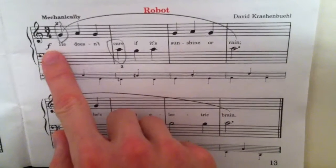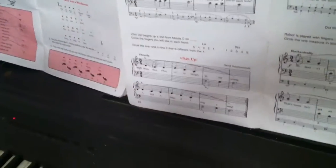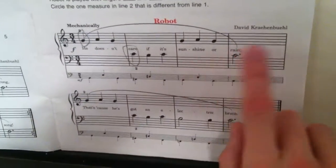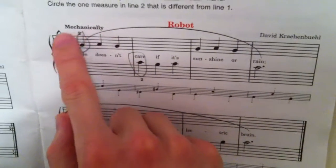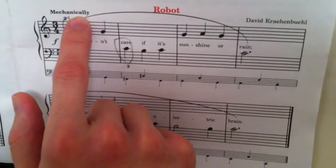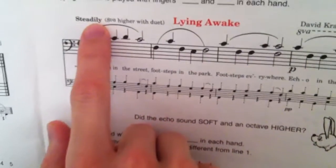It is to be played in forte, which is loud. The finger numbers are the second and third on the right hand and the second and third on the left hand. The slur arcs over the entire grand staff, and the description indicates it is to be played mechanically. As for 'Lying Awake,' it is to be played steadily.